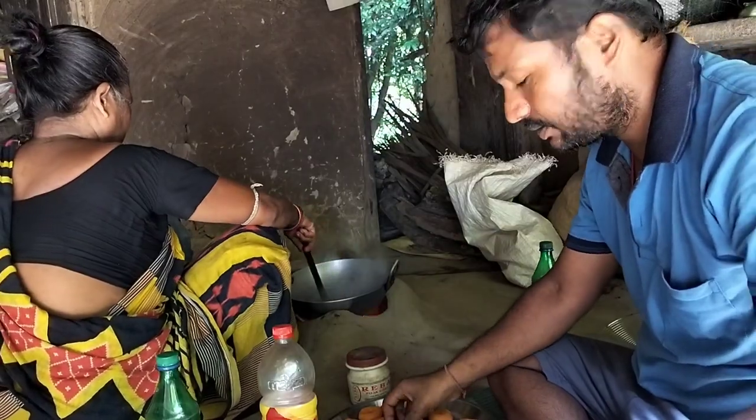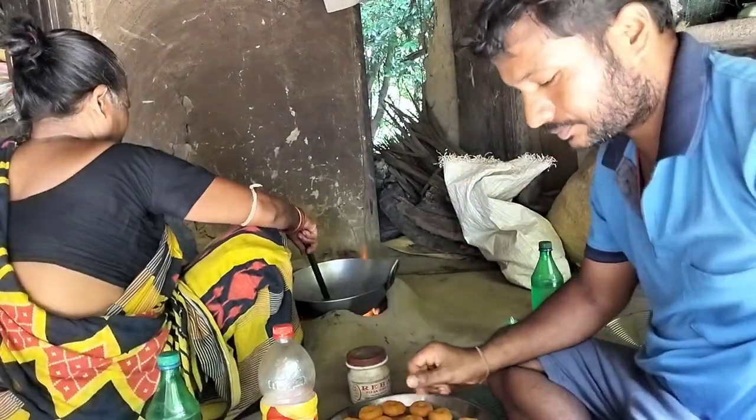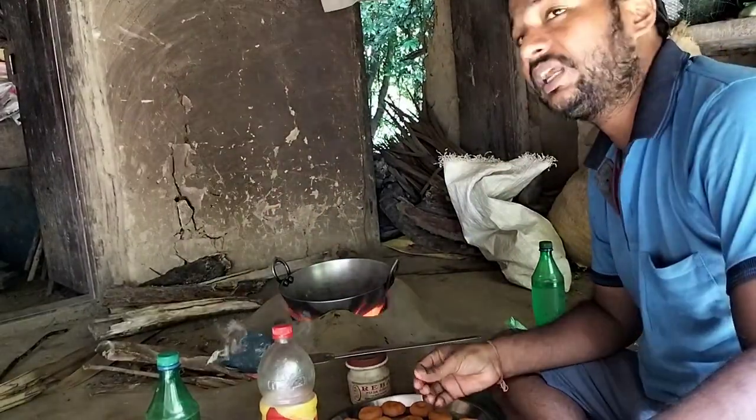Let's go to the table. Let's go. Let's go to the table.